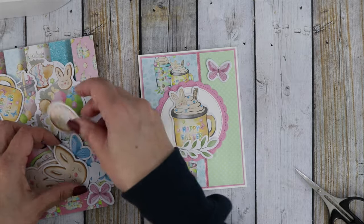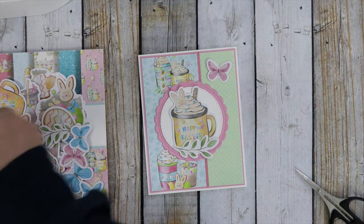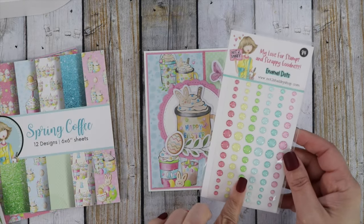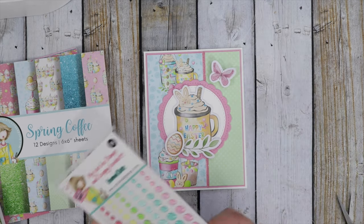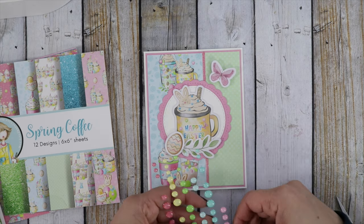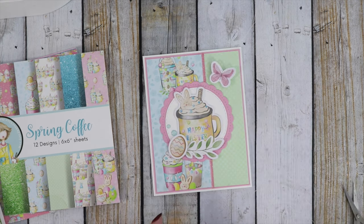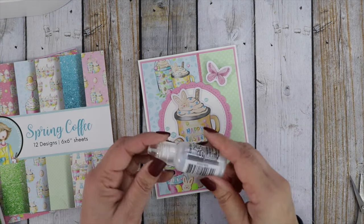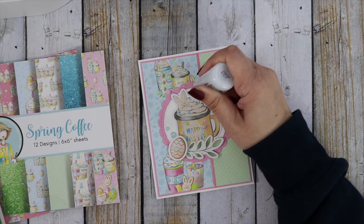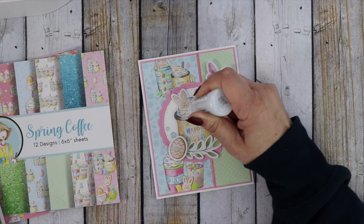The drinks are really cute too. I have some other cards that I created with this collection. The coordinating sparkling enamel dots are just so pretty — I'm going to use a few of those on here. I'm going to use some Stardust Stickles; I did just restock this in the shop and this one is my favorite.